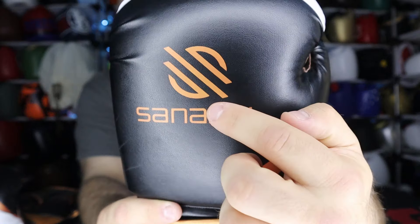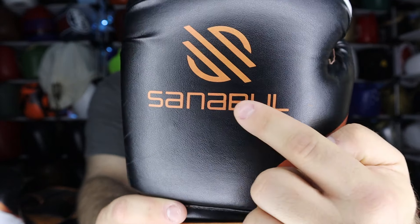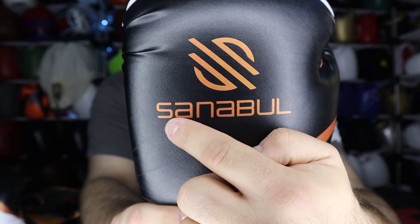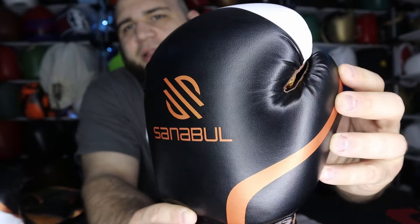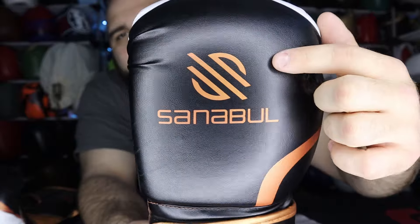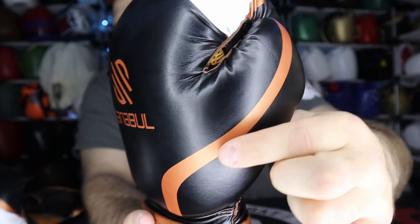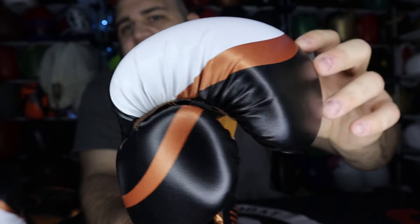In short, I got the 16-ounce copper coloration. There is no lace-up version, so if you're a fan of lace-ups, this isn't the glove for you. On the back of the glove, you can see the Sanabul logo in copper — it's a cool futuristic-looking text. The rest of the striking surface is black and reflects well because of the material it's made from. Coming from the thumb all the way up, there's a nice copper stripe that goes right into the area near the fingers.